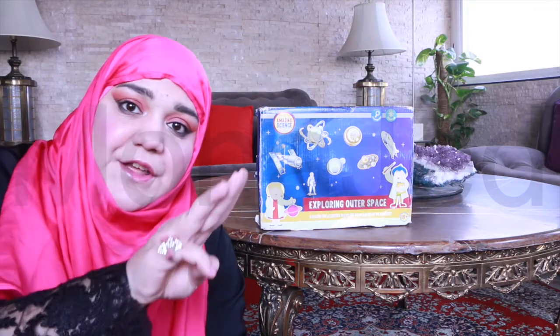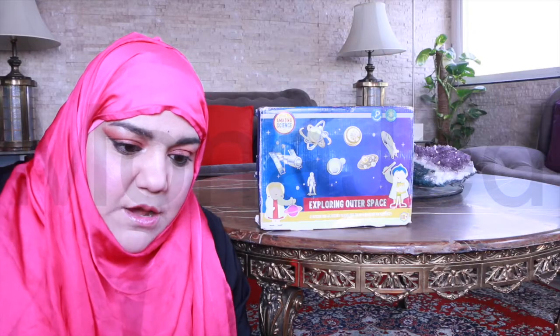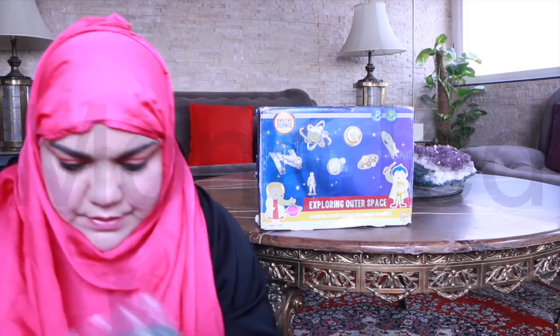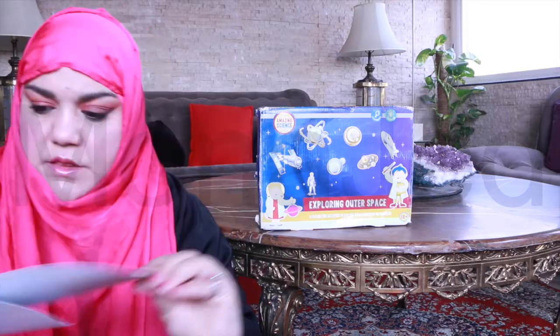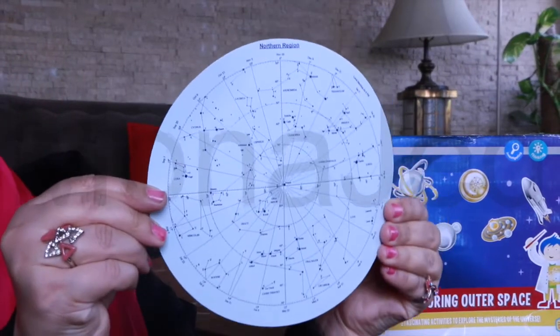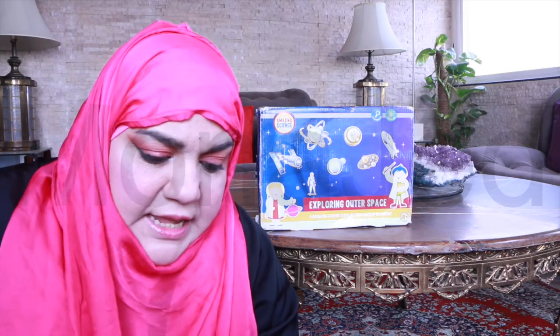Activity number three: Star patterns. What you have is a cone-shaped pattern — you can see it — and star maps. They've given two: here is the southern region and here is the northern region. What you need: flashlight, scissors, sticky tape. Let's try this — cut out the cone-shaped pattern.